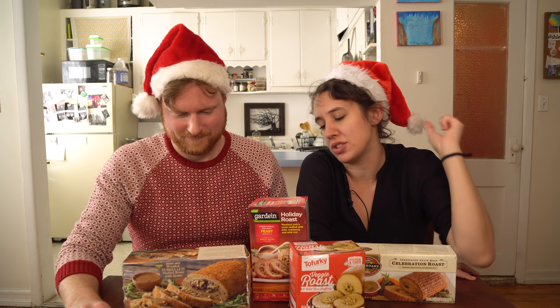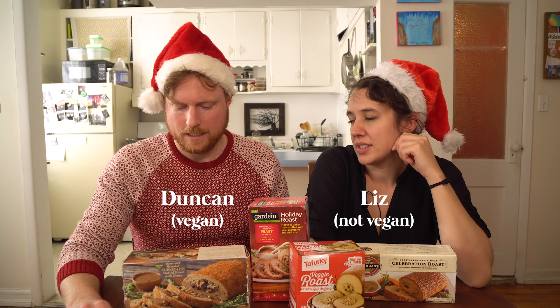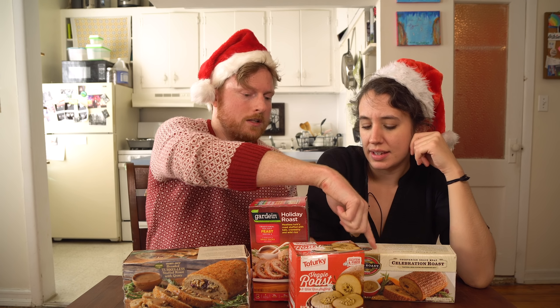We have Field Roast, Tofurky, Gardein, and Trader Joe's. I got most of them at Whole Foods except for the Trader Joe's one. Obviously. They're kind of expensive. This one was $5.75. Liar. This one was $4.22.